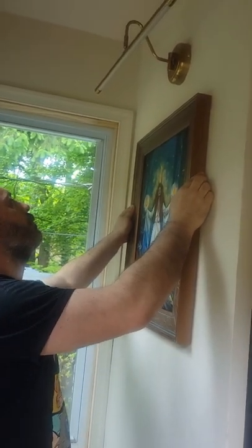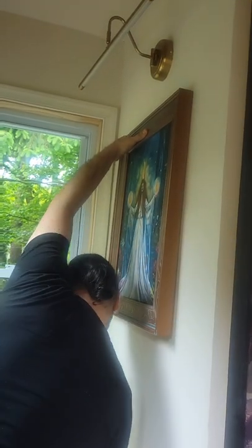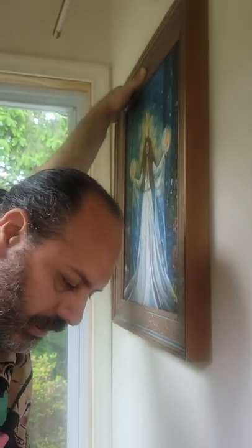First of all, decide where you want your painting to be. I stood quite far from the wall to be able to see exactly where I wanted it to be hanging.